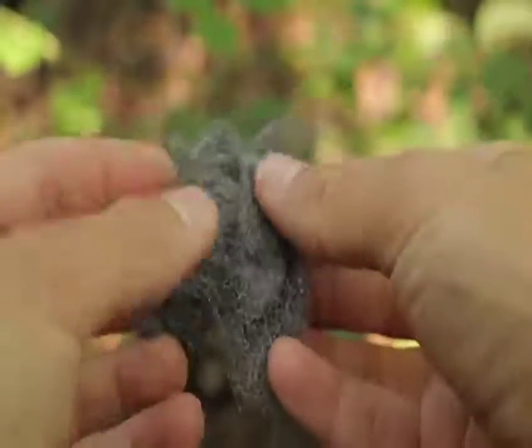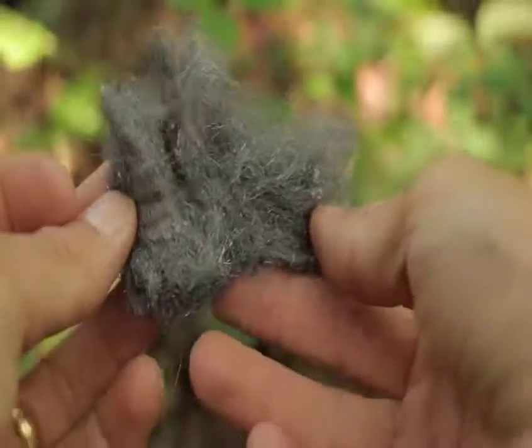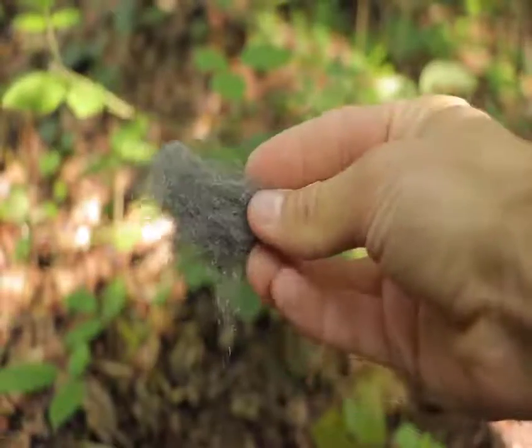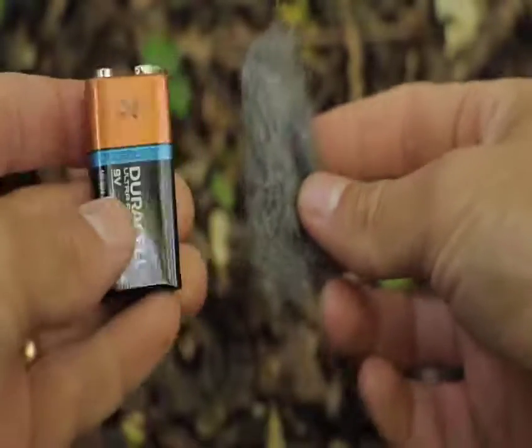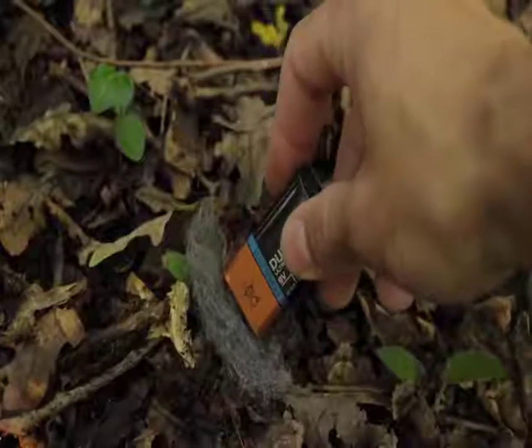I always carry a small piece of wire wool in my pack to clean any dirty pots and pans after cooking with them. But if you find yourself in a tight pinch, you can use any latent batteries that you might have on you to create fire. You can either use two AA batteries, or if you have a 9-volt battery, this will work better.